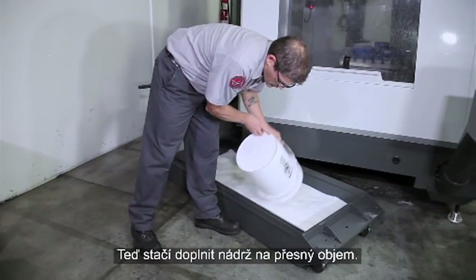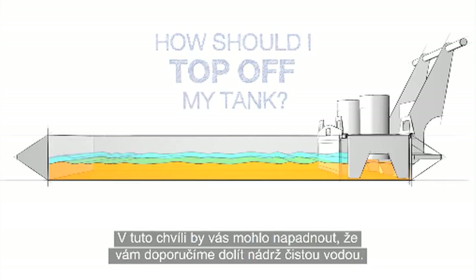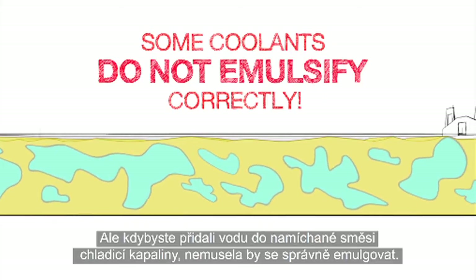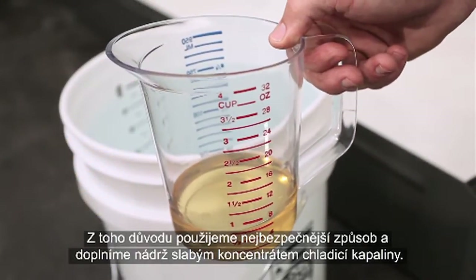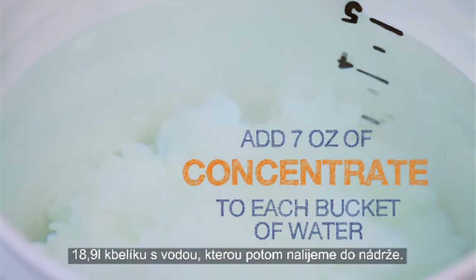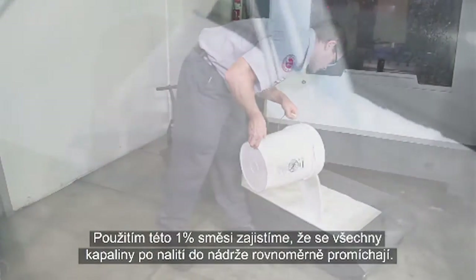Now, all that's left to do is top off the tank. But how should we top it off? You might think we'd recommend just finishing filling the tank with plain water, but when you add water to some mixed coolants, it may not emulsify correctly. So we will take the safest path and top off our tank with a low concentration mixture. We'll make 1% buckets by mixing 7 ounces of concentrate into each 5-gallon bucket of water that we add to the tank. Using these 1% buckets will ensure that everything mixes uniformly as we finish filling the tank.